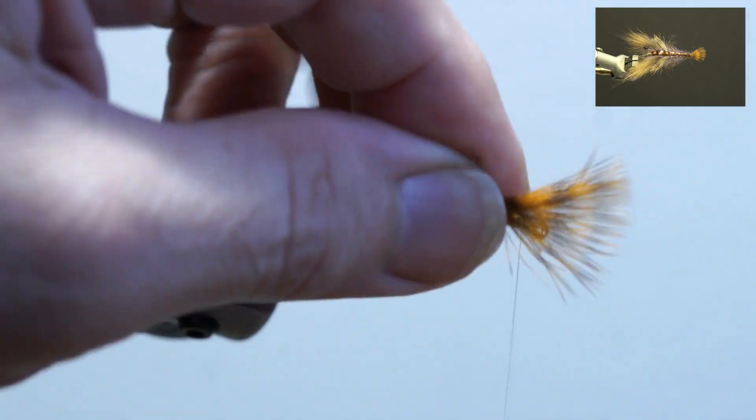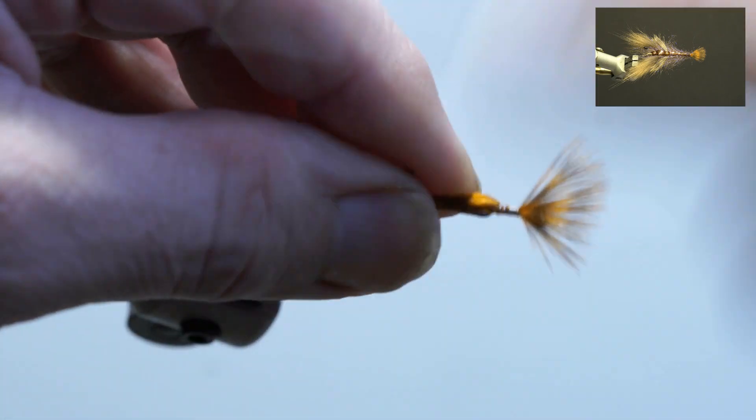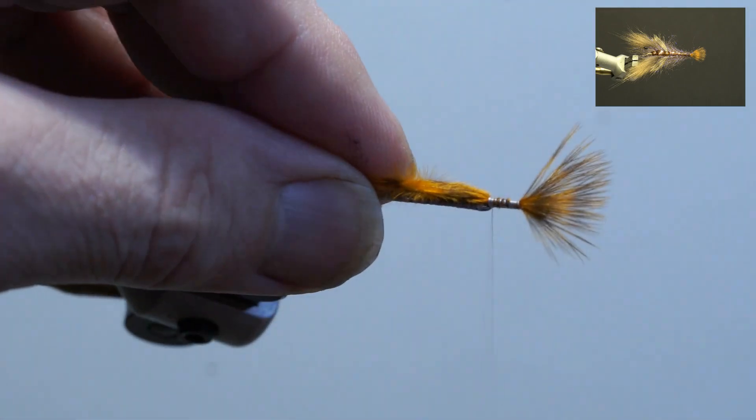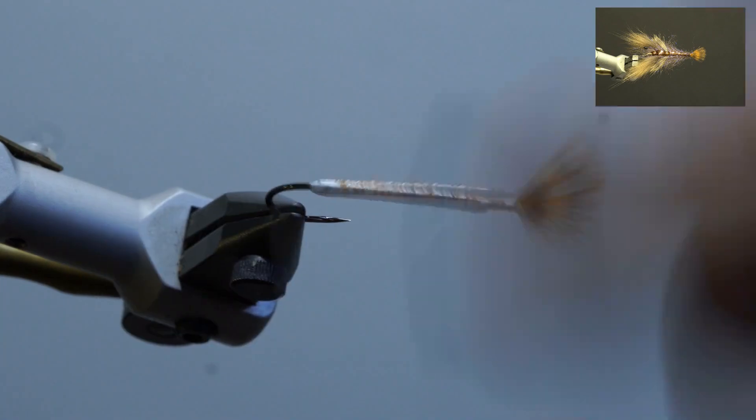Next, tie in the golden brown grizzly marabou tips behind the eye as the tail. Secure along the weighted portion of the hook and trim the excess. Build up the thread, whip finish, and add head cement.